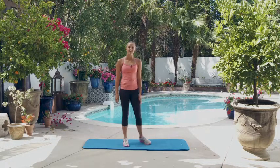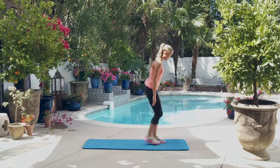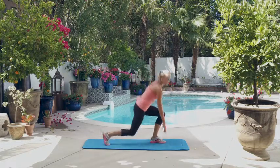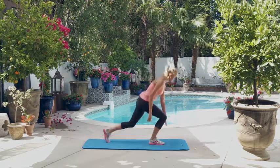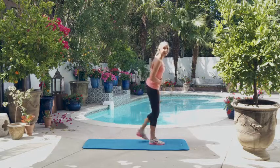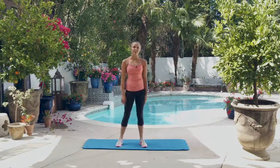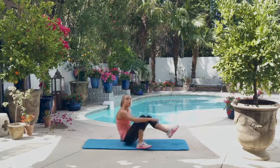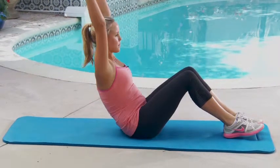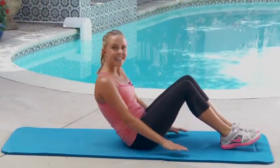Now we're going to do the ten reverse lunge floor touches, and they look like this. Back, like that, and then we're going to switch our leg. Really try and keep the abs engaged and keep your balance. We're going to do 15 modified boat pose with arm reach. One, two — it looks like that.